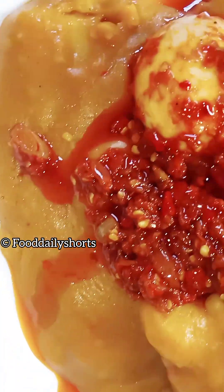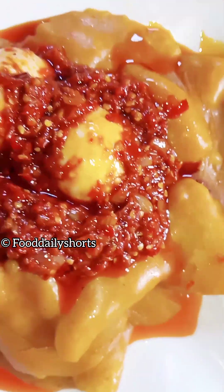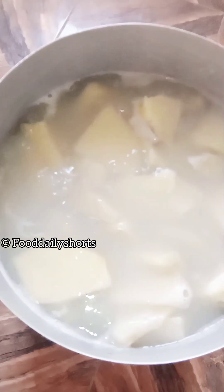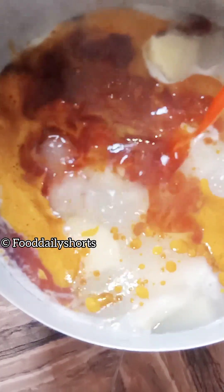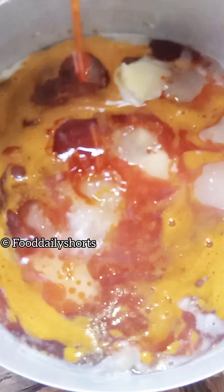Hey everyone, welcome to Food Daily Shots. Today I'm going to be teaching you how to make porridge. First of all, I'm going to pour the palm oil into a pot of boiled yam.